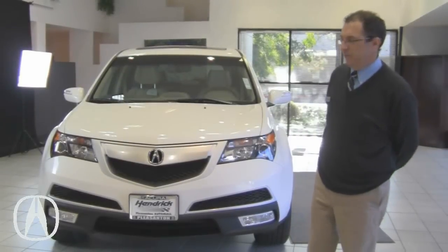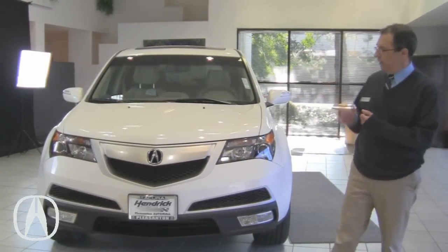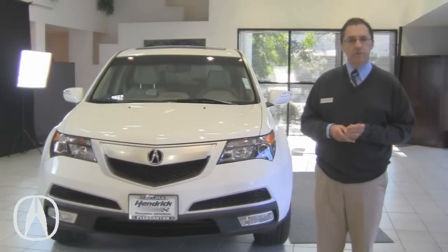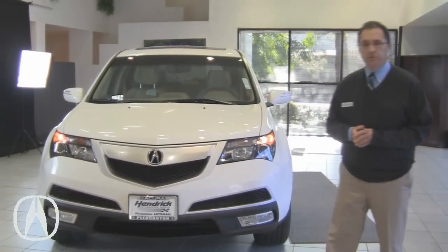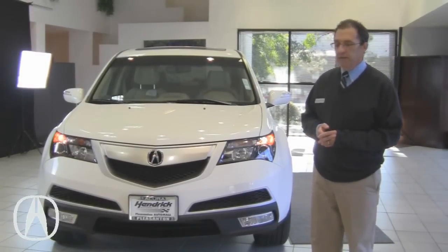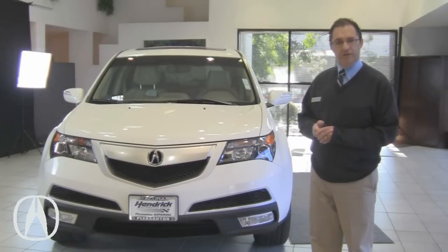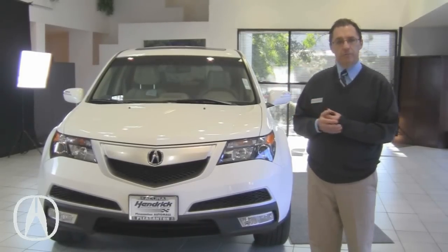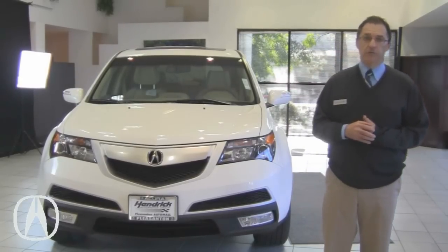Hi, my name is Rodrigo Kuznepsov and today I'd like to review a few of the features of the new 2012 Acura MDX that we have here. We'll go over some basic features, things that come up every day, little questions. We'll start on the outside and then we'll move into the inside of the vehicle and review some of the features, also on the navigation.